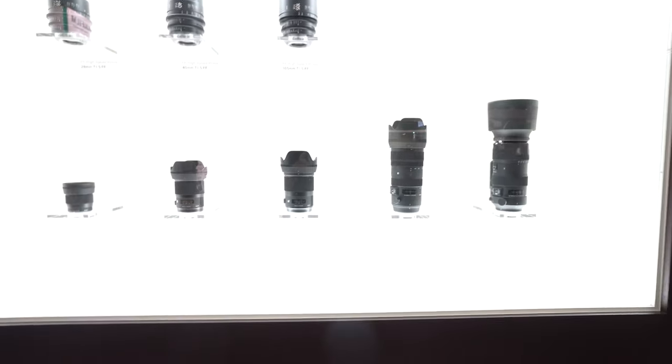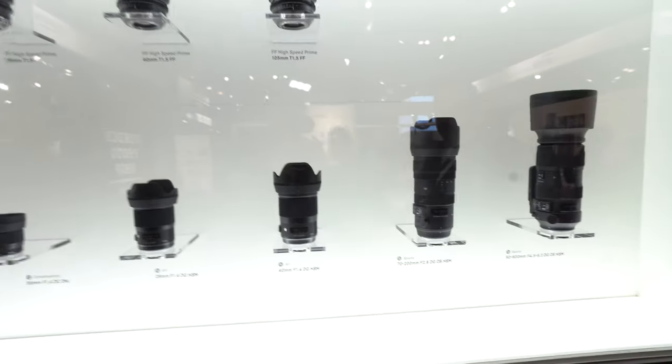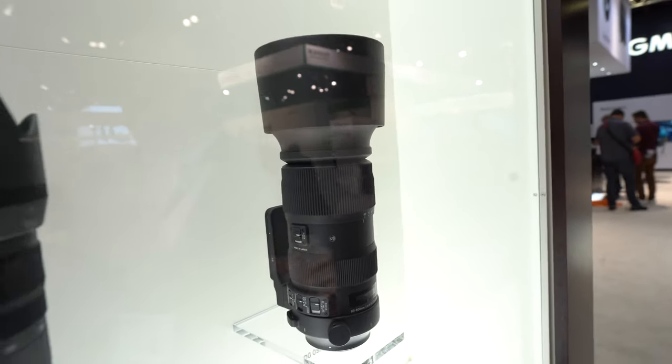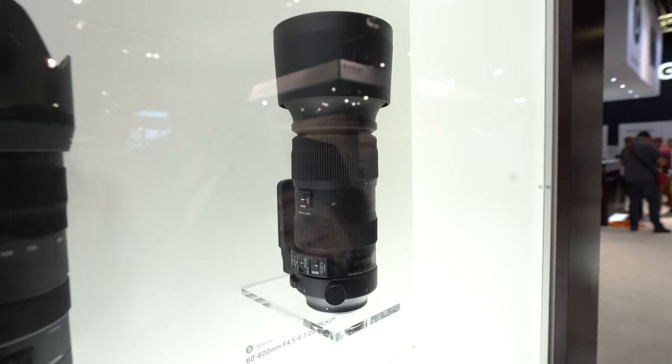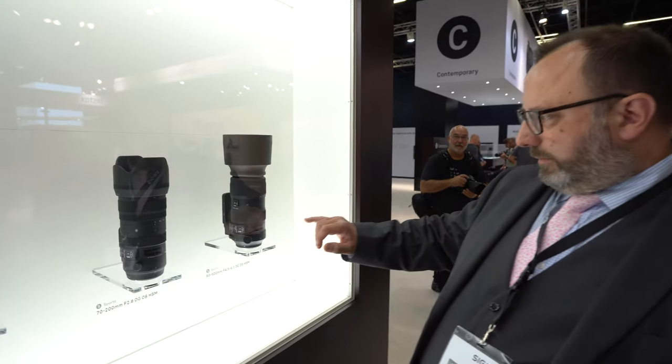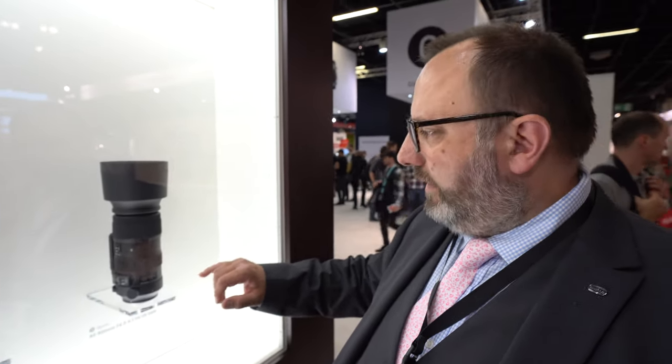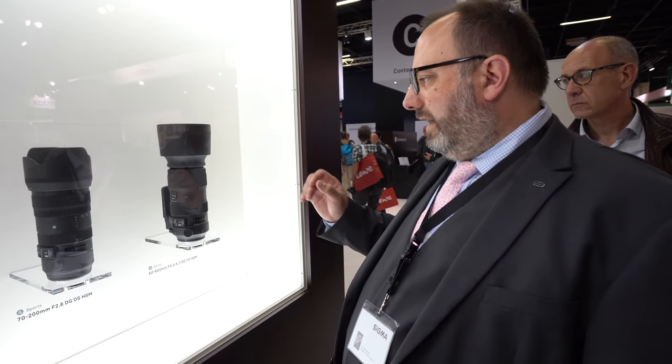These are the five new lenses announced at Photokina 2018. We're looking at three Sports lenses. We recently opened a magnesium alloy manufacturing facility at our factory in Aizu, and these are the first lenses that leverage that. The 60-600mm Sport in particular has a magnesium alloy rear barrel where the lens is under the most stress, and a thermally stable composite main barrel to save weight — giving you a premium quality 10x zoom up to 600mm at a usable 1.8kg.